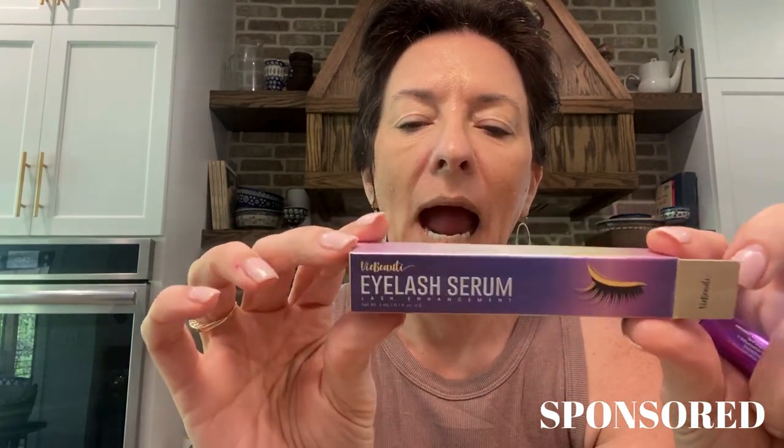I wanted to do a video and talk to you about this eye serum — the eyelash serum that I got. This is from V Beauty, and the brand sent me this to try out.